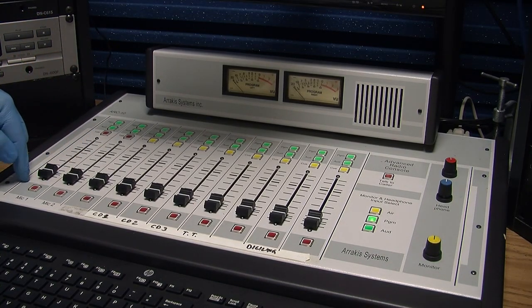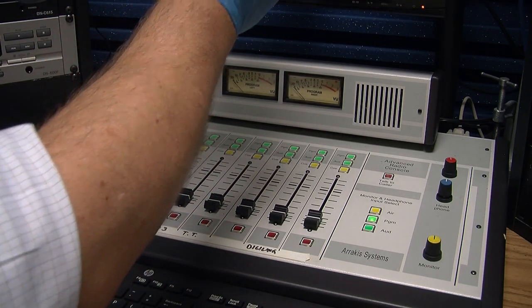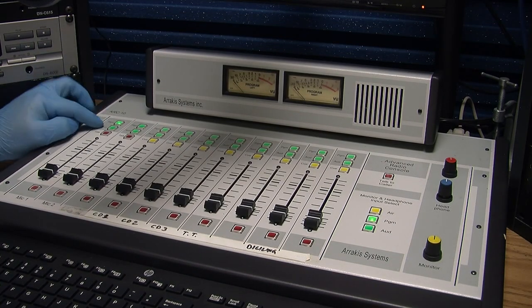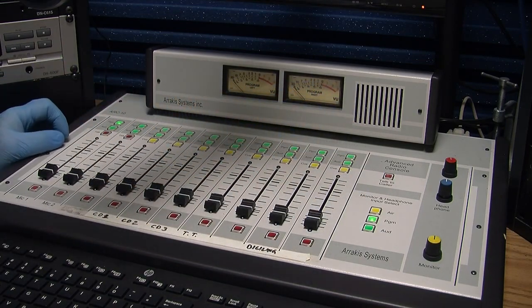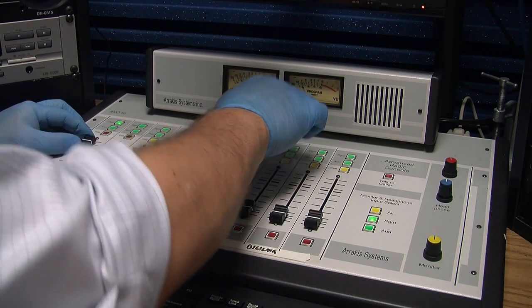If we were going to simply turn microphone number one on, we would properly position microphone number one — there's a separate video on that. We would designate program. Once program is pushed here, we never have to worry about it again. We would key the microphone in and open up the channel and try to achieve a good recording level.